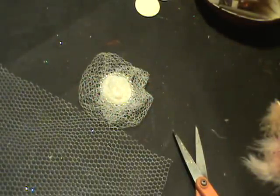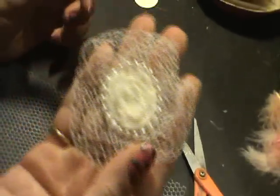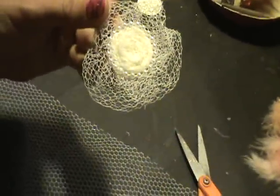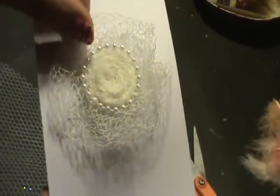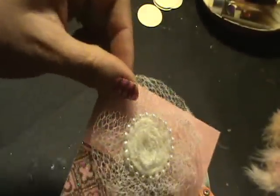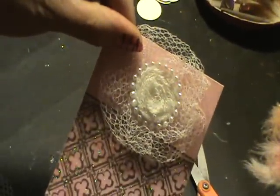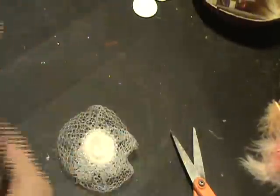Hi ladies, it's Roseanne and I have another video for you. I'm going to show you how to make this pretty flower. Let me see... this little flower I made using this mesh.